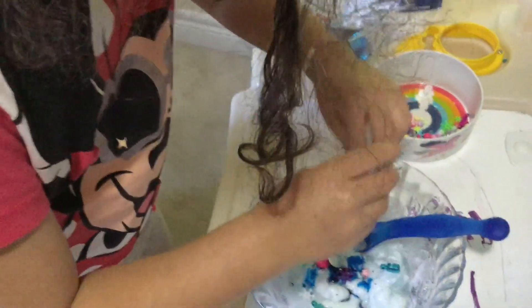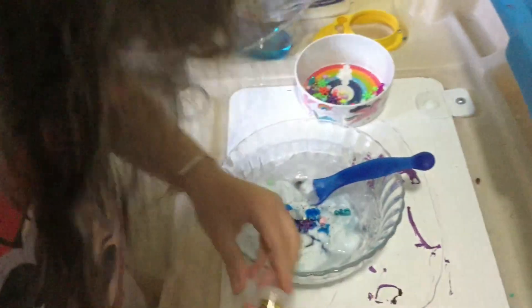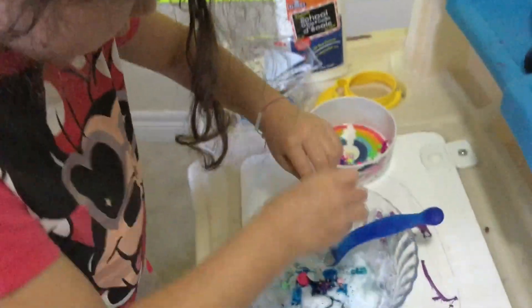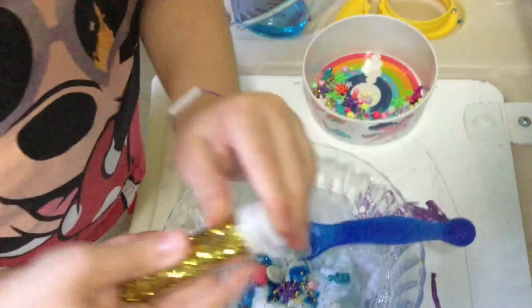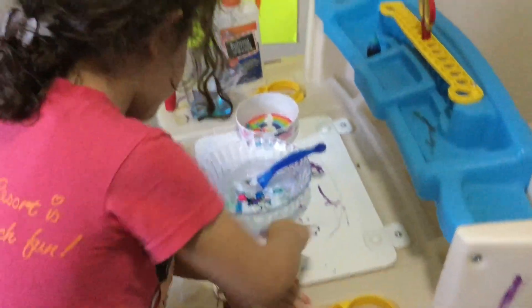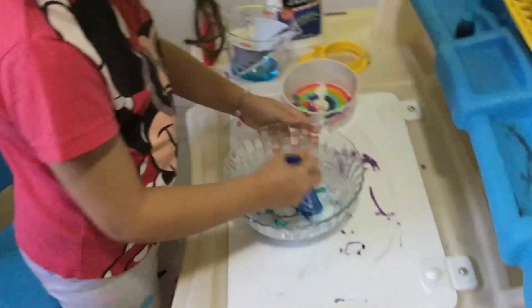So now I'm going to open it and shake it, shake it, shake it all around! Now I'm gonna open this one again — shake it, shake it, shake it all around! It's beautiful if you love these colors together. Now I'm gonna continue mixing.